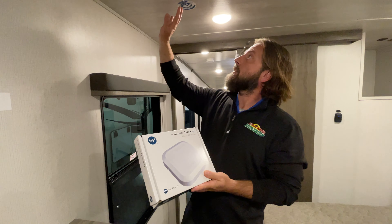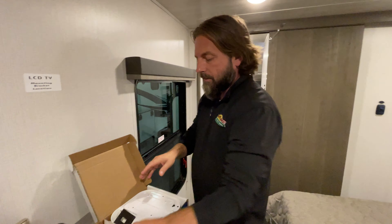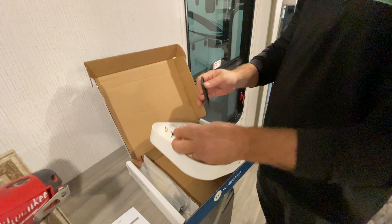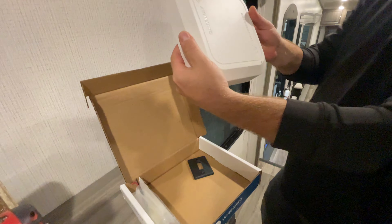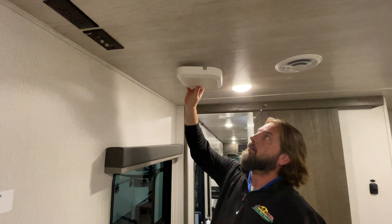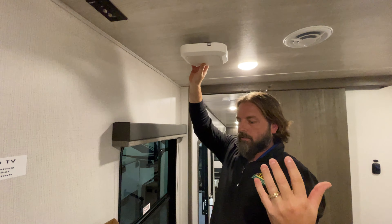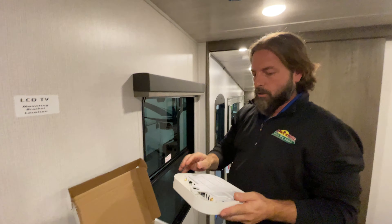You would purchase this because it's pre-wired — it mounts on the ceiling. The box itself is just a gateway that gets mounted in place of the access plate, and it essentially turns into a router that's ready to go for you to connect all your devices to.